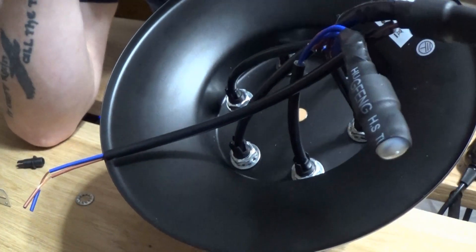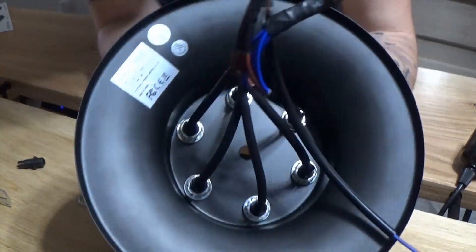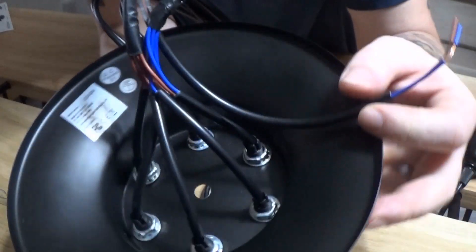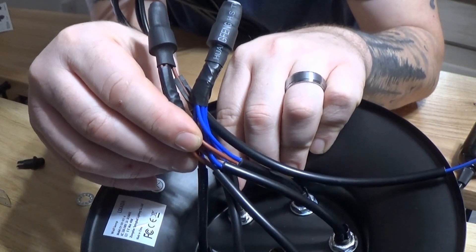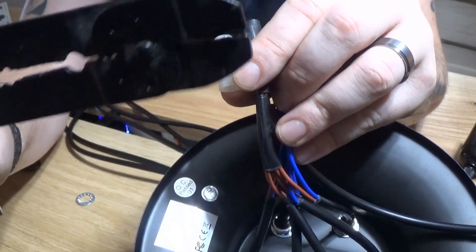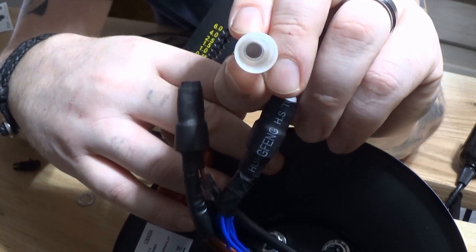Once you've done that they're fixed in place. Now once you've done that you'll gather all of your live wires. This is an extra piece of wire that is sent, and this connects to your mains wire in your ceiling. So we take our live wire and we bunch it up with the rest of the live wires. We put all of them together separate from the neutral wires and we push them into this close end connector.